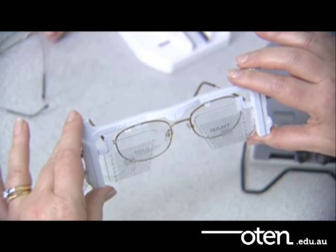The optical centre for an aspheric lens must be dropped one millimetre below pupil centre for every two degrees of pantoscopic tilt.